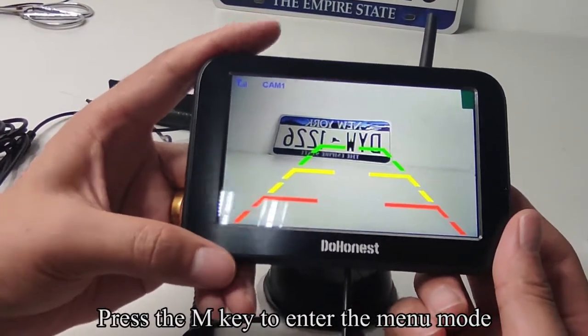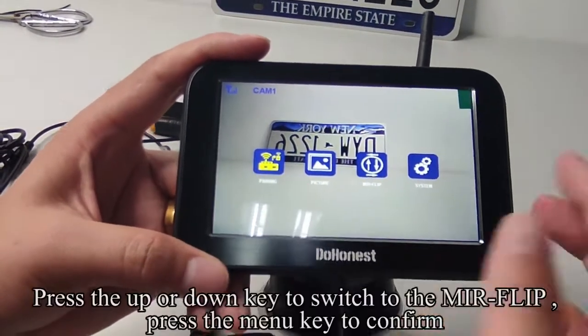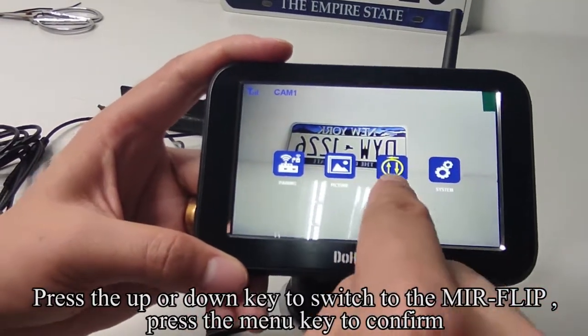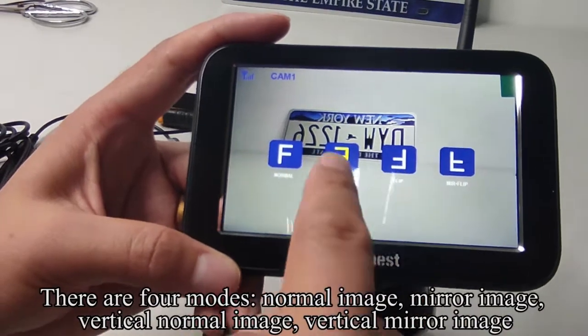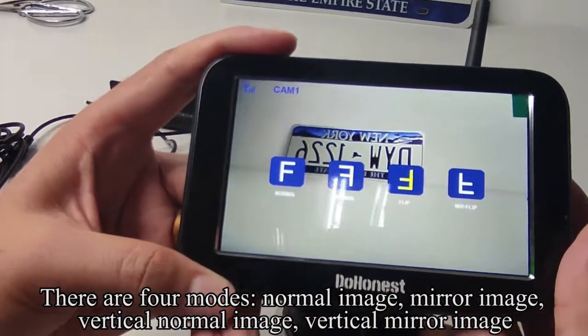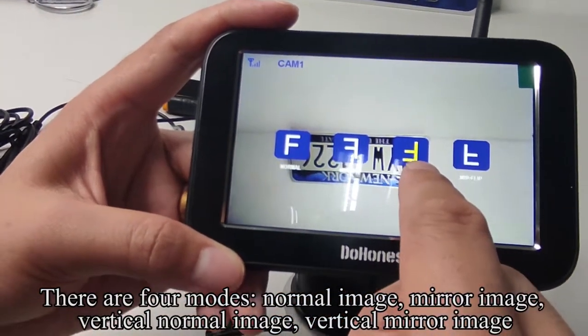Press the M key to enter the menu mode. Press the UP or DOWN key to switch to the mirror flip. Press the M key to confirm. There are 4 modes: normal image, mirror image, vertical normal image,